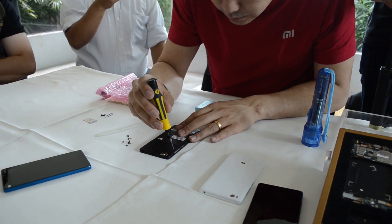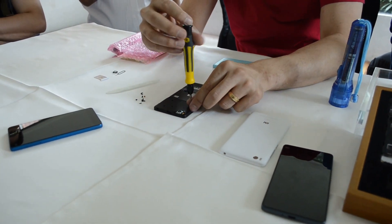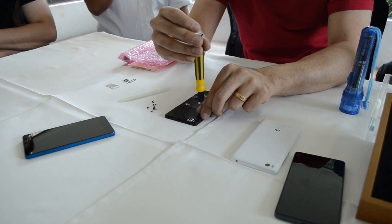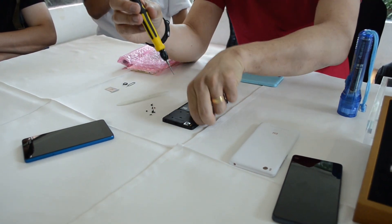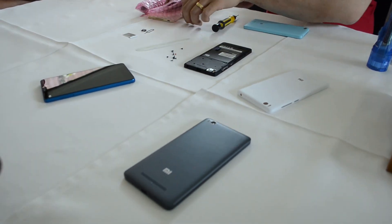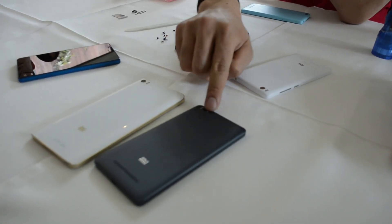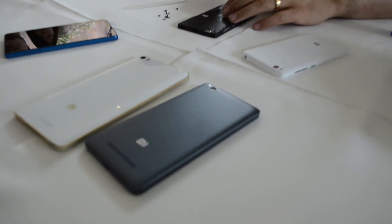You can also see the camera is very, very flat and flush to the motherboard — that's by design as well. This is actually the exact same technology we use in the Mi Note as well, that makes the camera flush to the cover.